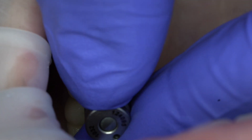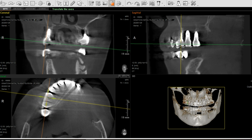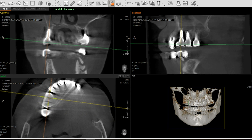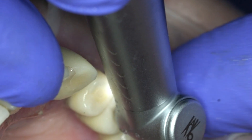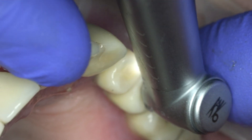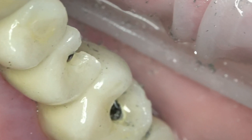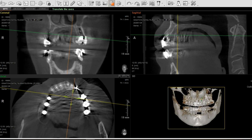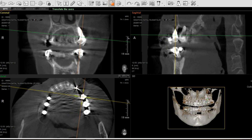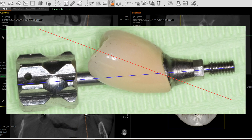A more difficult situation is the alignment of the implant axis with the crown axis, but without a central position of the screw projection. In such a situation, trying to save the cusp, it is not always possible to correctly position the entrance hole. As a result, the occlusal surface has to be opened wider, and the hole comes out larger than expected. The most unfavorable situation is the misalignment of the axis of the coronal part and the axis of the implant.